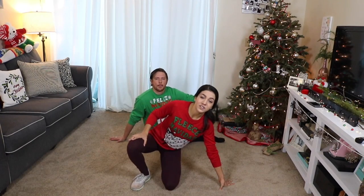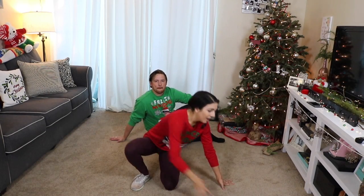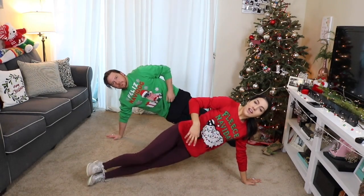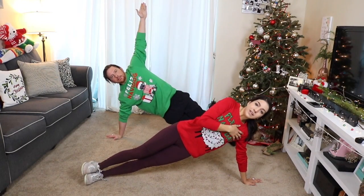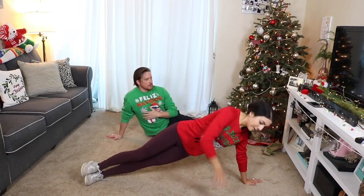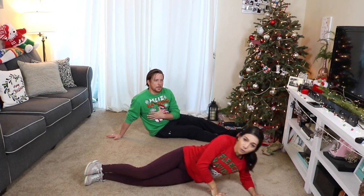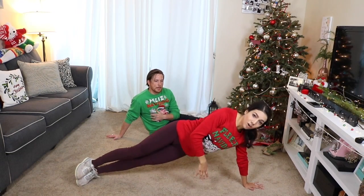So our next workout is called Star of Wonder. This is going to be a star side plank and it's going to work our core, all of our abs — everything is going to be great. So we are going to be in a plank position with our arm extended. If you need to go down to the elbow you can, but we are going to go from a full extended arm position.